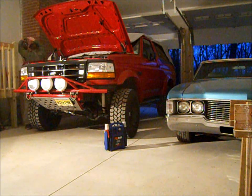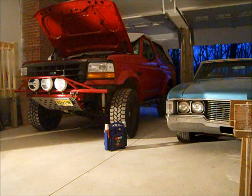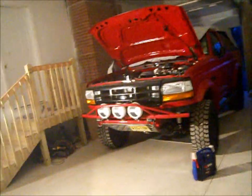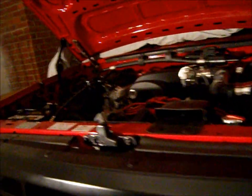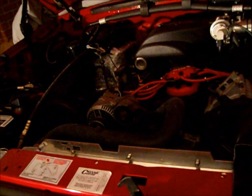Usually I don't like to have to rev it up like that when it's dead cold, but when the temperature is below 50 this engine is a little cranky. But she seems to be running alright now.